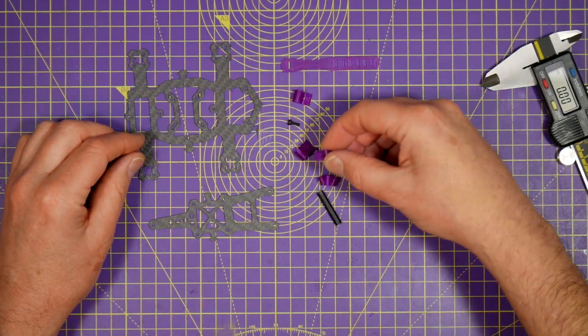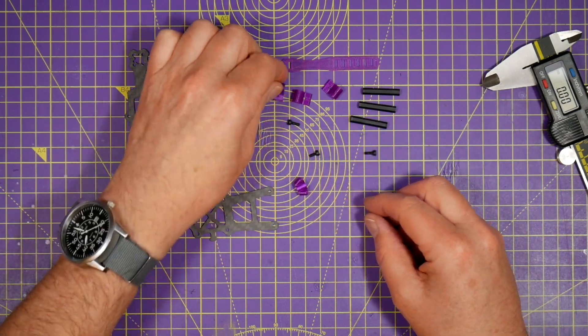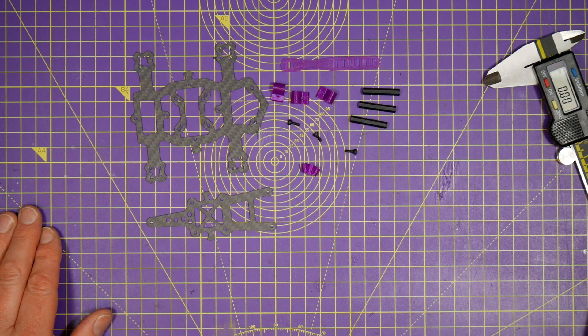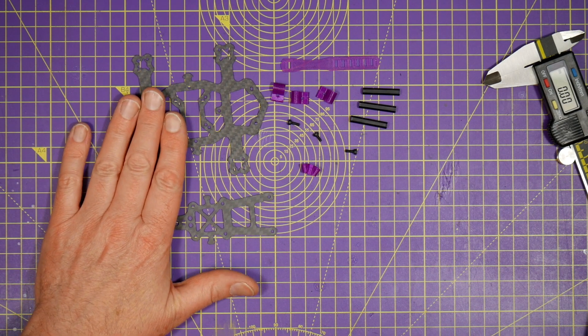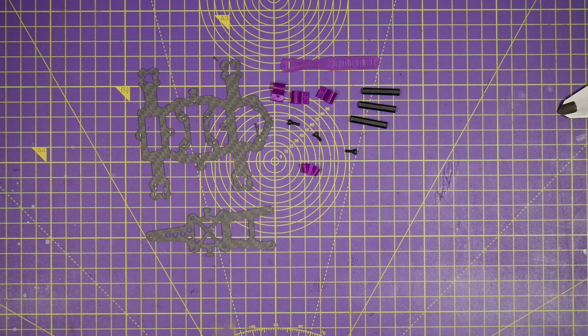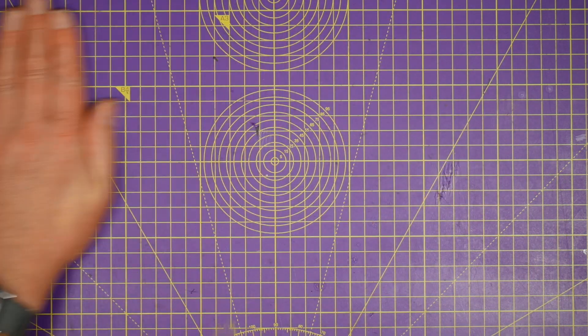It's very nicely finished and you get standoffs, bolts and some 3D printed TPU parts to fix the camera and antennas, and there's even a battery strap. It's all very simple but really effective. This is an H layout which means the camera is mounted far forward and the props won't be in shot.